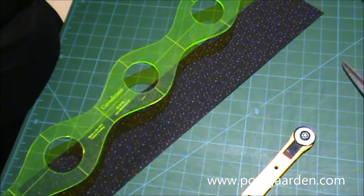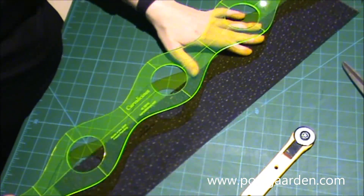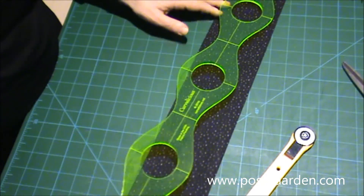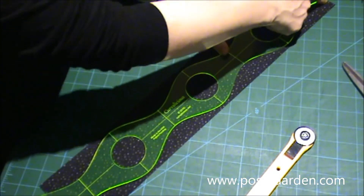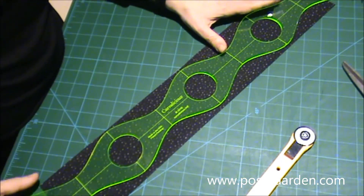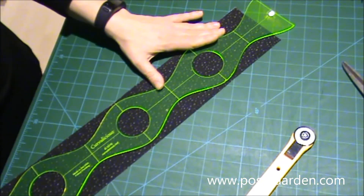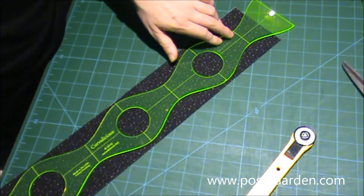Så skal vi til at bruge linealen her. Det, jeg skal nu, det er, at jeg skal til at skære langs med kanten. Og jeg placerer linealen, så der er lige langt herfra og herud i begge ender.